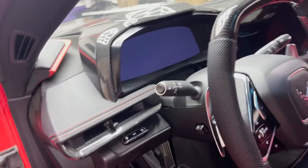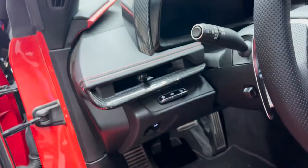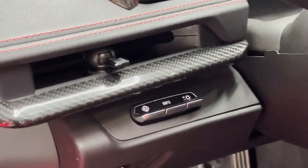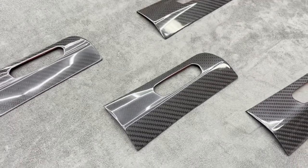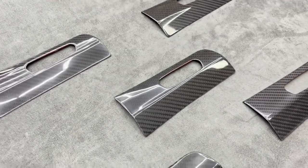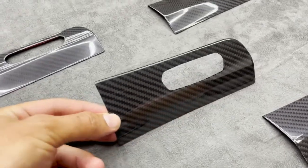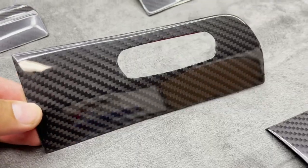If you do have the HUD option, which pretty much every C8 does, you see this little piece right here — it's kind of flat, kind of simple, just basic plastic black. We have the carbon fiber covers to cover that whole area. These pieces are 100% real carbon fiber. We also have a hydrodip option available as well, a little bit cheaper. These are the 100% real carbon fiber with the high gloss finish — you can see the reflections, looking nice and 3D.